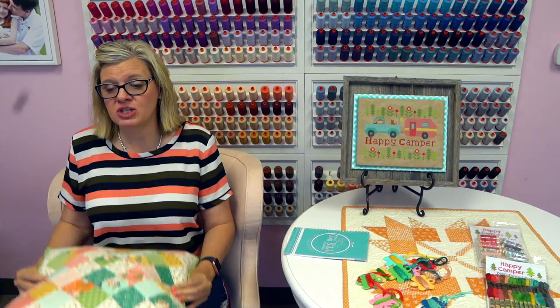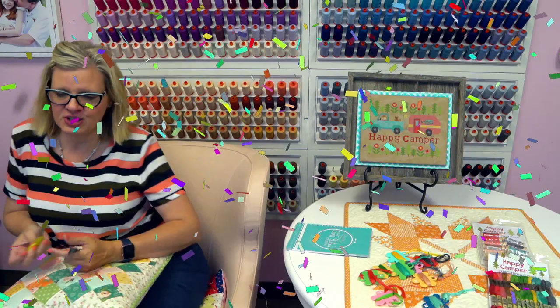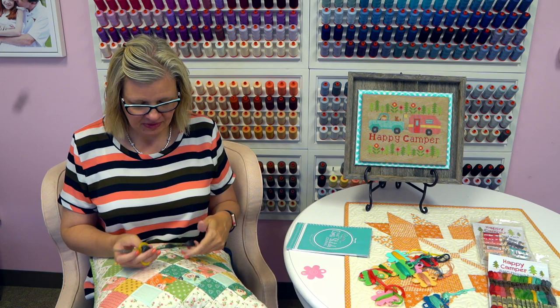A big congratulations to Kathy Crandall Lloyd — she's going to be our winner for this week. She wins our gift card for doing the hashtag. Congratulations, we'll send you your gift card today.